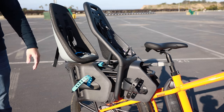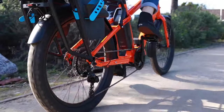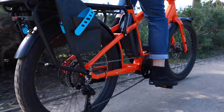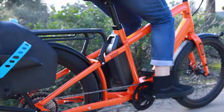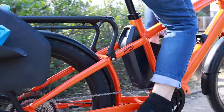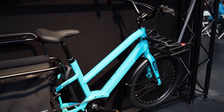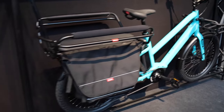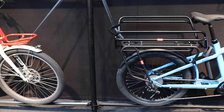It has the Yepp seat with the EasyFit adapter in the front and the Yepp seat with the Nexxt adapter in the rear, but it's compatible with both styles. That gives you a lot of flexibility — maybe you're using one on another bike or whatever the case may be, and you can move them around. On top of that, you also have the capability to run different bars with different seating positions if you want to carry small adults or bigger kids.